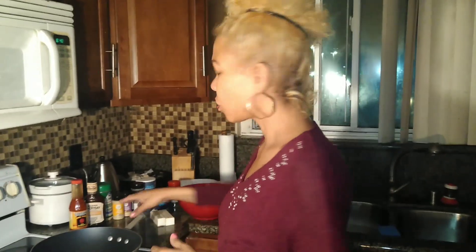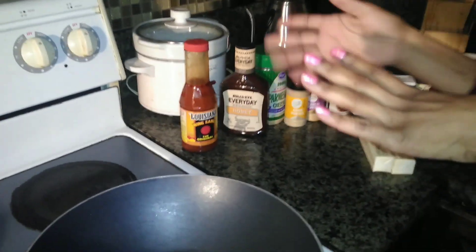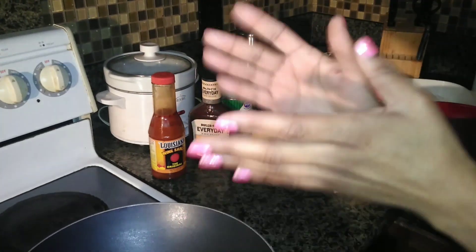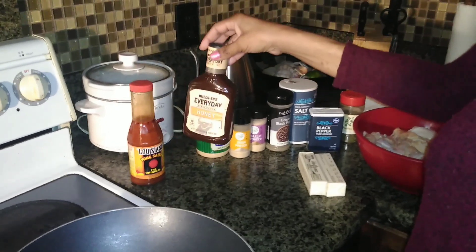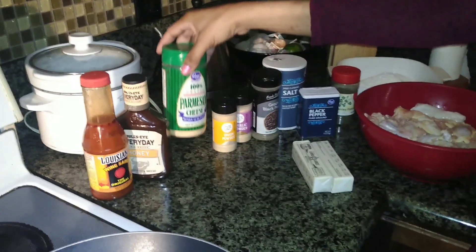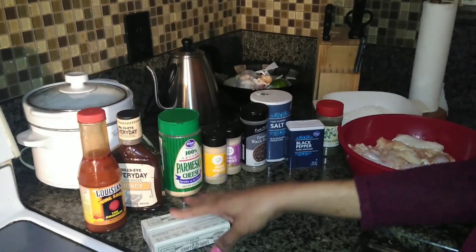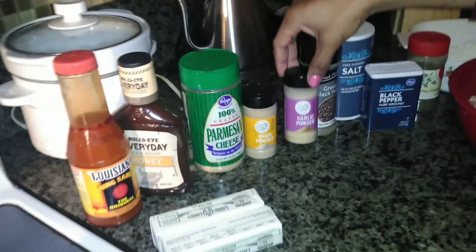For the hot wings you're going to need Louisiana wing sauce — any type you like, Frank's, whatever. If you don't have wing sauce you can always use hot sauce of your choice and butter. For these wings we're also going to need barbecue sauce. For the garlic parmesan wings we're going to need parmesan cheese and two sticks of butter for those two sauces. You'll also need to season your chicken: onion powder, garlic powder, black pepper, a little bit of salt.